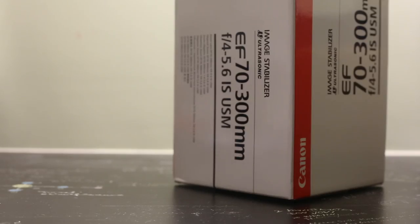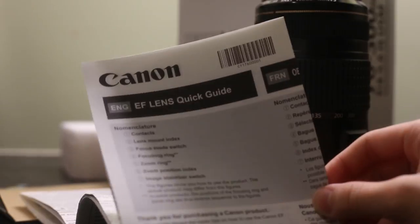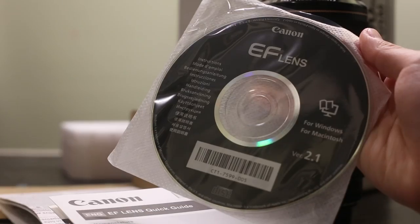Going through the contents of the package, you get the lens itself, along with a few documentation including a warranty card from the store of purchase, a quick start manual, and a CD.